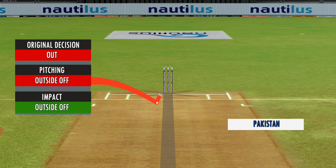We're checking for a no-ball — fair delivery, no problem. Fishing outside, impact outside, wickets hitting.